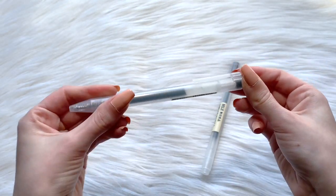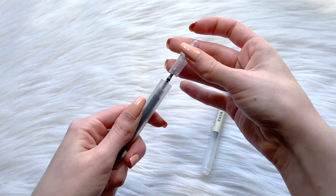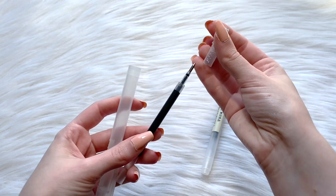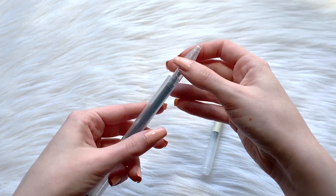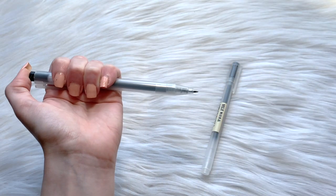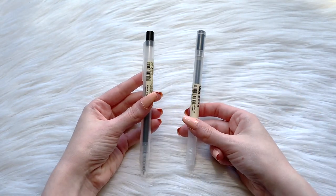I wanted to check the inside of this pen. The points of the pen seem to look exactly the same, so it seems to me that they're going to write very similarly. Originally I thought the new Muji pen couldn't have ink replacements, but I eventually figured out how to get the ink out. When I took out the ink cartridges of both pens, they looked exactly the same.